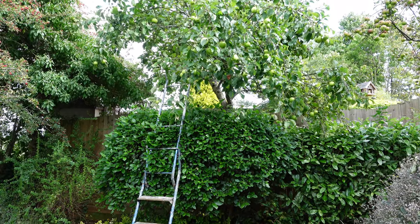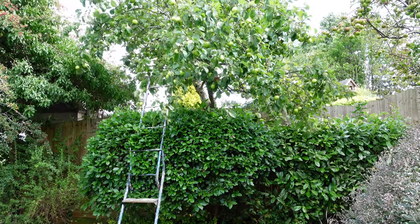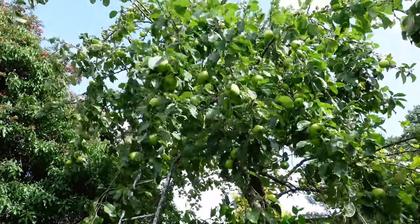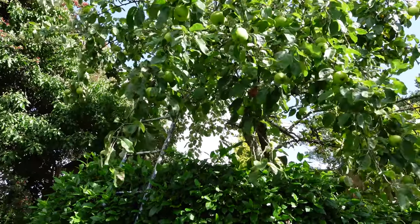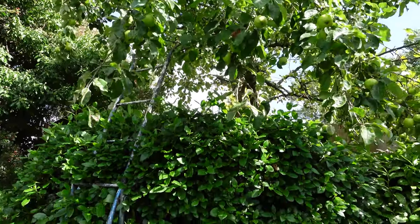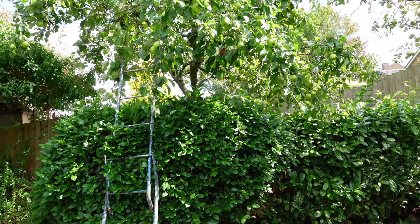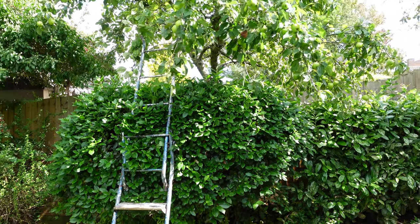We're looking at an apple tree, and bear in mind this is the middle of August. If I move in a little bit closer, you can see there are some really good size apples on this tree already. This tree was planted in 1975, so it's not far off 50 years old now, and it's still a relatively very small tree. Back then you didn't have the range of rootstocks available, but now you can get all sorts of dwarf to full-size apple trees — apple trees that you can even grow in a container on a patio.